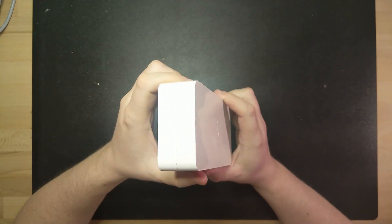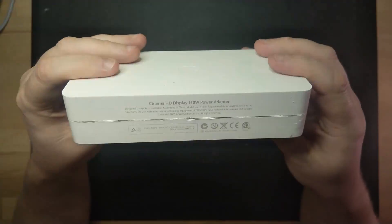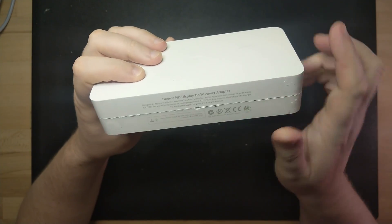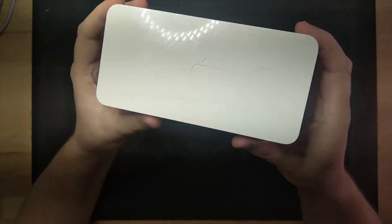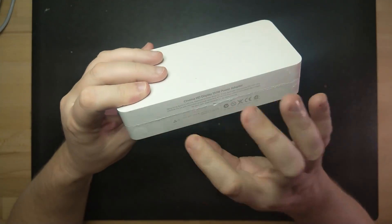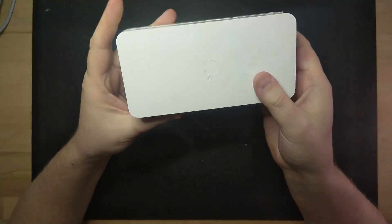Hi everyone and welcome back to a new episode with the Tinkering Dad. Today I will see if I can open up this power adapter that is glued together. This particular adapter is from Apple and is used for powering their old monitor series called Cinema HD Display. This adapter is the 150 watt version that goes together with a 30 inch monitor.